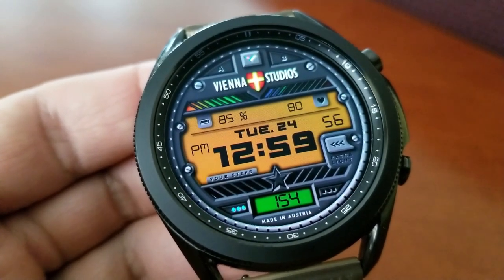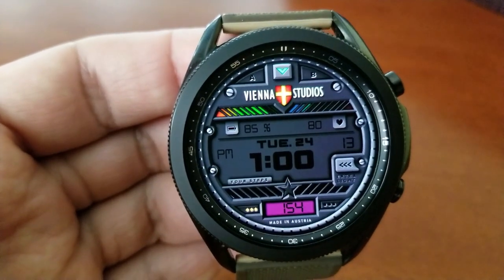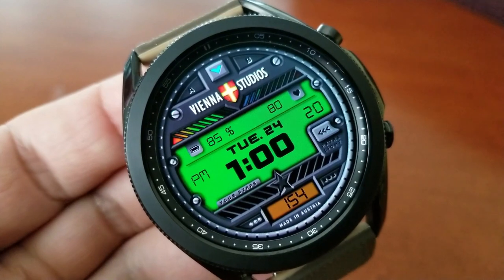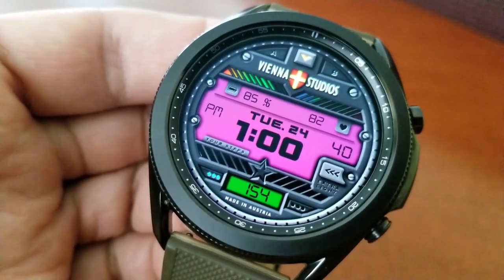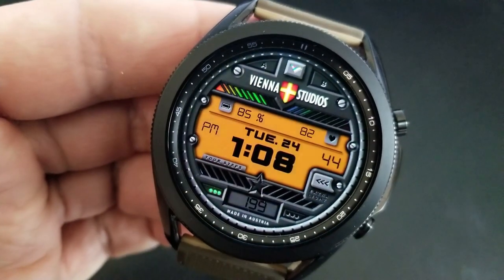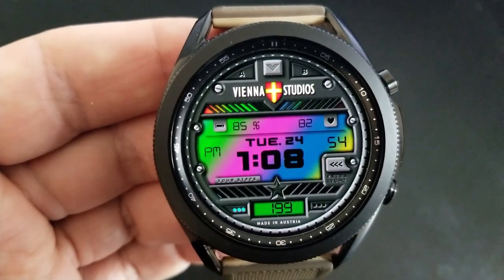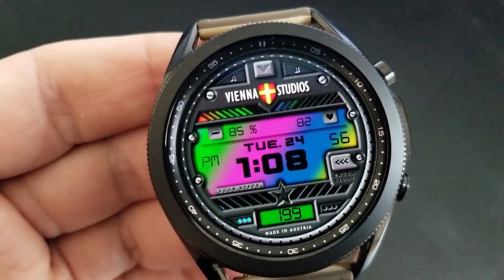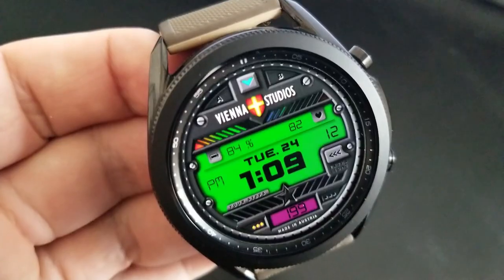As you can see, you get some pretty vibrant background colors to select from in very contrasting tones, and there's even a rainbow effect which is pretty cool looking. Plus, you have an interactive gauge for your daily step progress represented by those colorful bars next to the star at the bottom left-hand side. Lastly, this one comes with two customizable app shortcuts located right at the top of the watch face in the 11 and 1 positions.